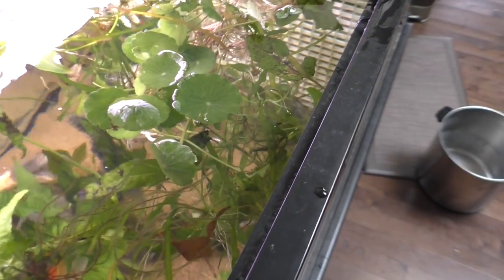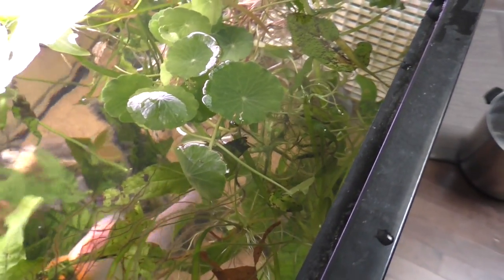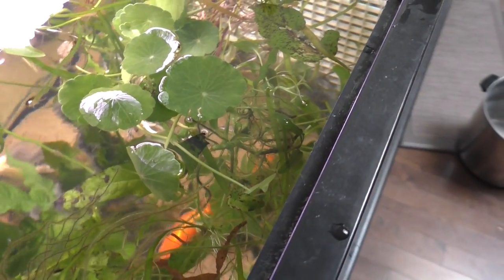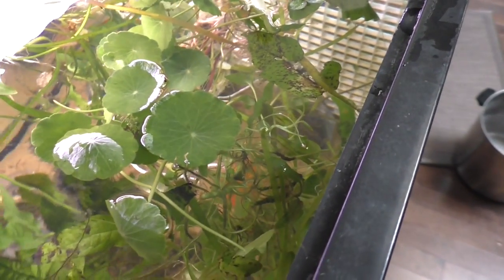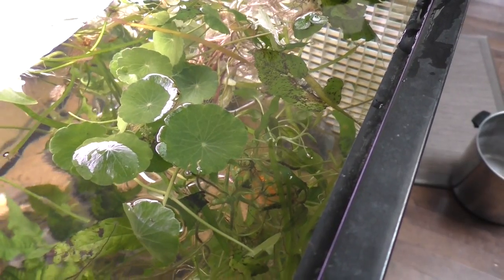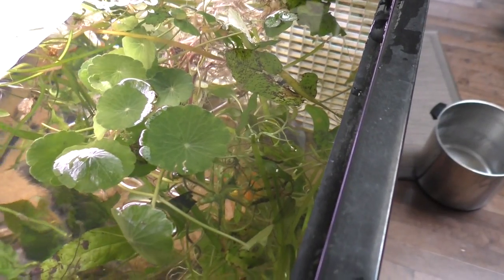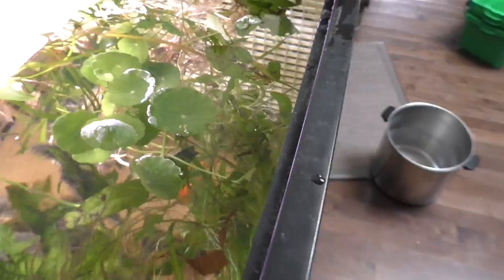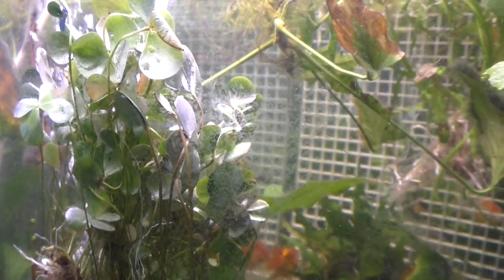Here you can see the pennywort growing at the top of the tank. I just dropped it in so the leaves are right at the surface of the water, with the roots loosely dangling. I do that because it eases the transition of the plant into the water — the closer the leaves are to growing out of water, the easier their access to carbon dioxide. Because they've been grown out of water, they're not going to like being thrown directly underneath without adequate CO2 and light. So keeping them near the surface makes the transition a little bit easier.